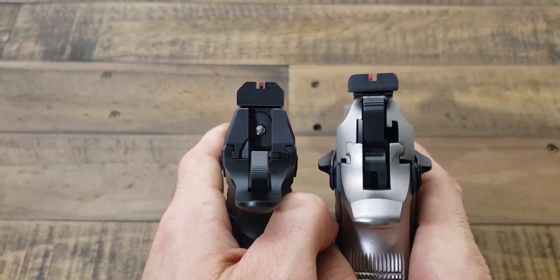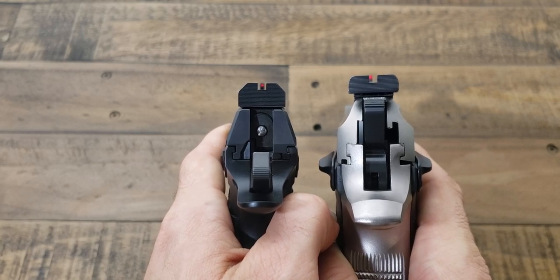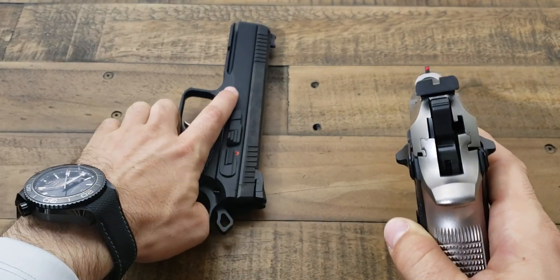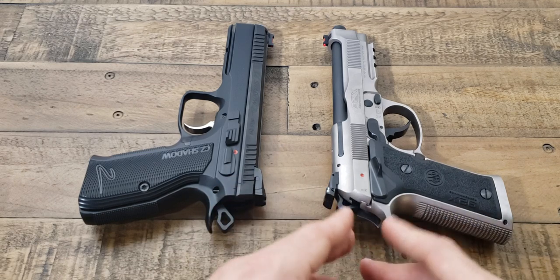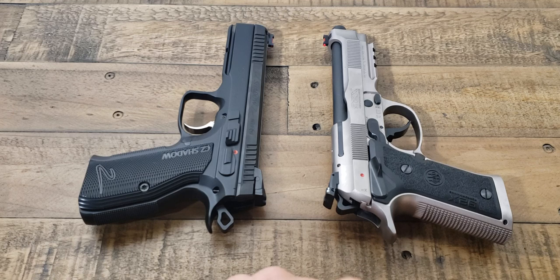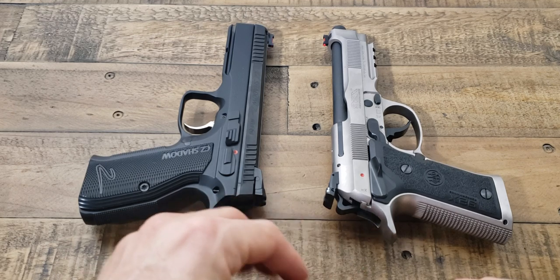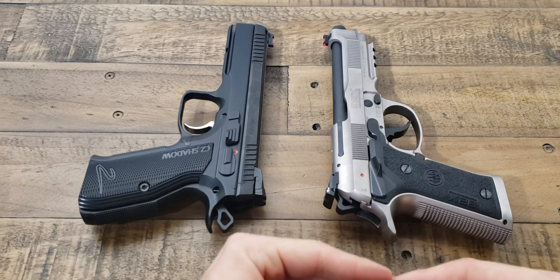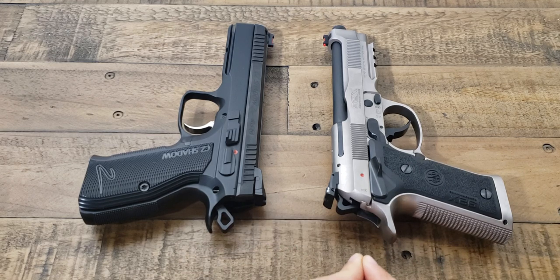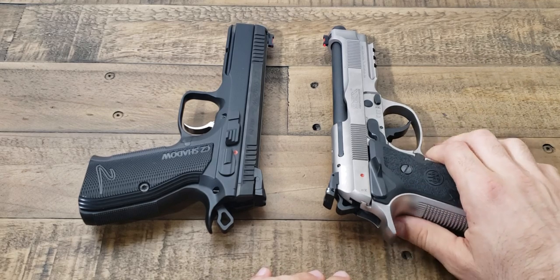You can see the CZ Accushadow 2 does bring a slimmer front sight. The reason I like that is if you're going to take shots further down range, it's easier to still see your target or bullseye. Up close at 7 or 10 yards either bead is going to do fine, but when you start taking further shots at 15, 20, or 25 yards, the smaller front bead is going to be a little more effective because it takes up less of what you're seeing downrange.